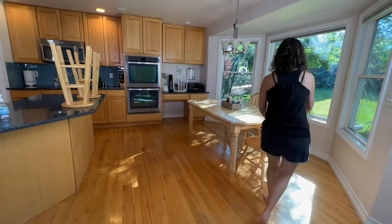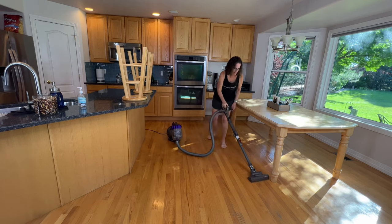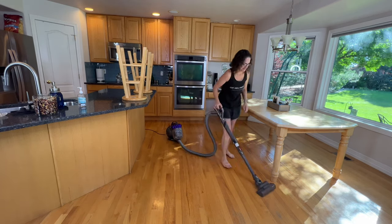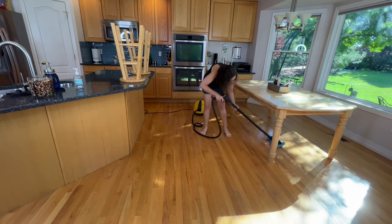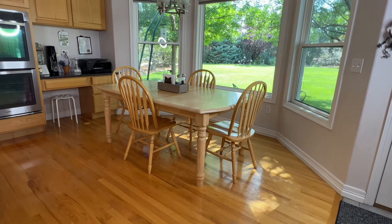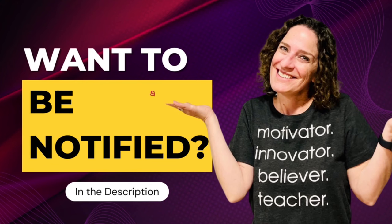Now we're going to hit the floor — I'm going to remove everything out of the way and start vacuuming. Everything was falling from the top down to the floor while we were cleaning, so that's why we clean the floors last. We're going to vacuum the entire floor first, and lastly, mop it up. I'm going to use my steam cleaner to steam mop my entire floor, which will disinfect it as well. My entire kitchen is clean and I'm thrilled with how it looks. Want to be notified of future videos? Look for the link in the description below.